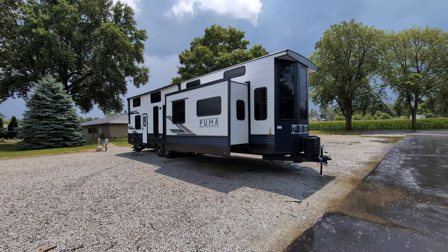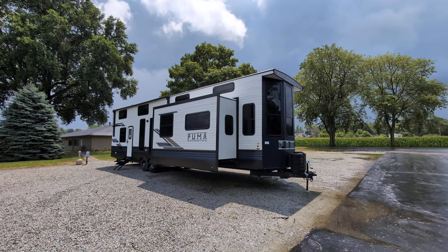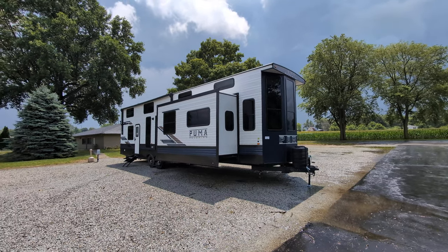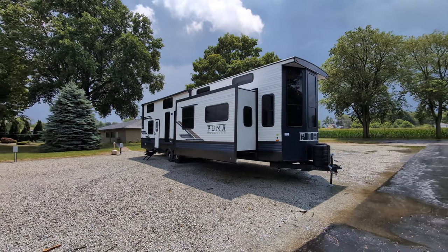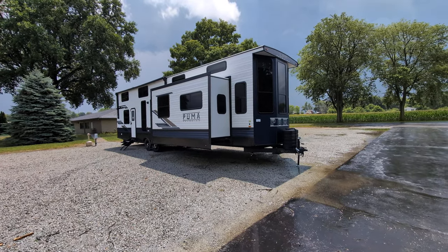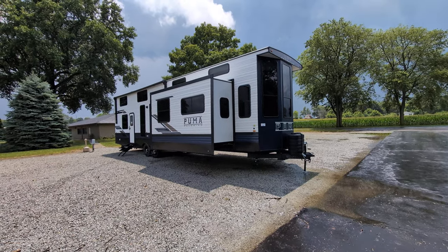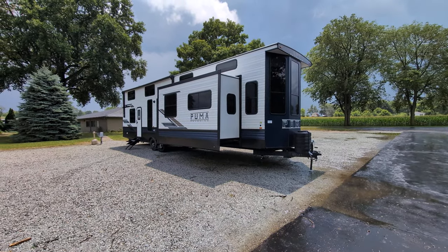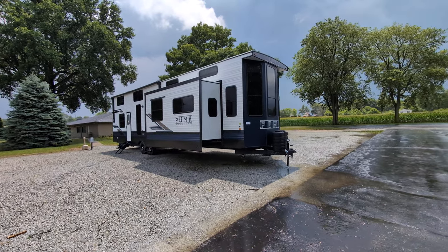Greetings, my friends. It's been a couple of days since I've done a video. I just saw this come in and I was like, ooh, a Puma loft or a Puma destination with a loft. Look at this massive beauty. And I thought I want to do a video and post it. So full disclosure, I have not been in this at all, so I'm probably going to miss some things. I kind of like doing these never-been-in videos with you guys though, because you get my true first reaction. I promise you I've not been in here before.